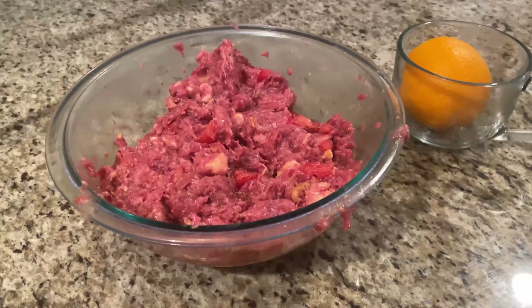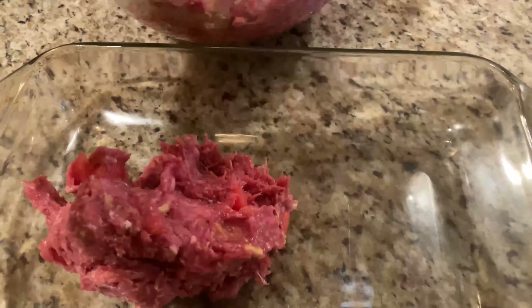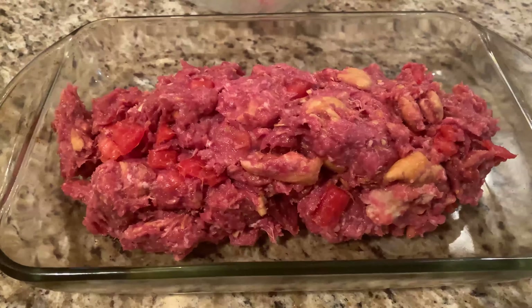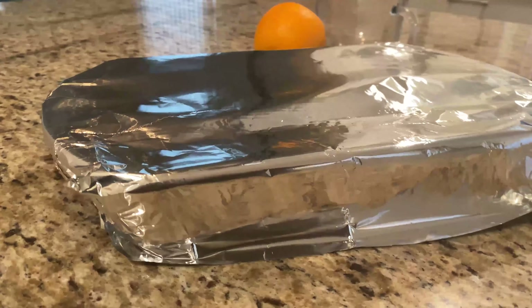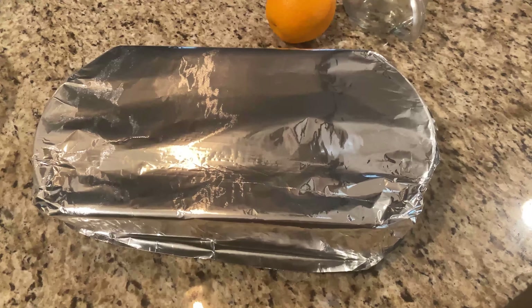Take our ground beef mixture and pour it into here. It's messy, but that's okay — it's part of cooking. Now we're just going to shape this into a loaf. What we're going to do is cover it with some aluminum foil and put it in the oven at 375.